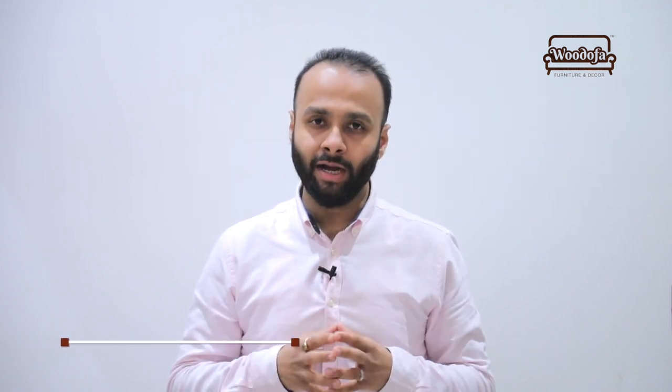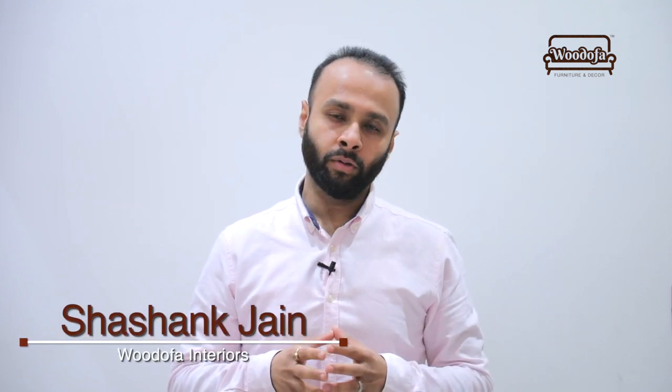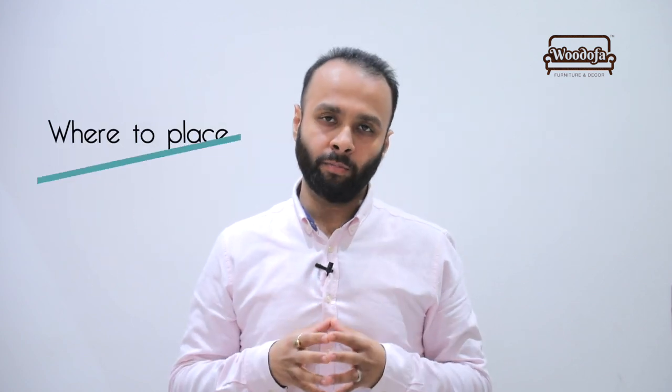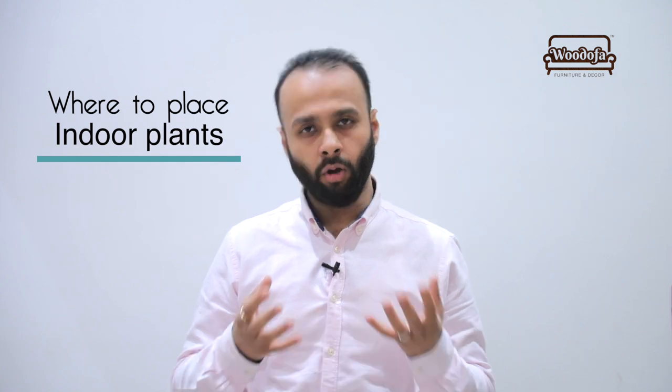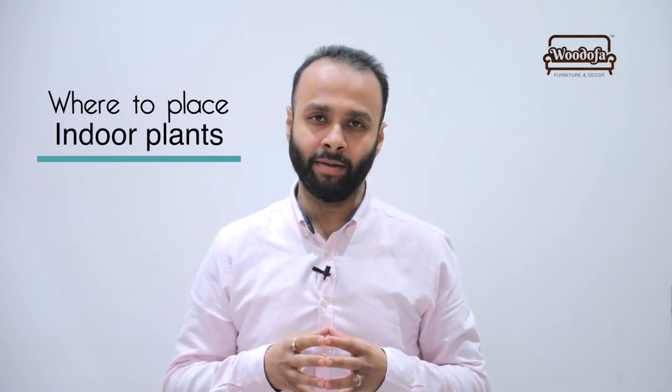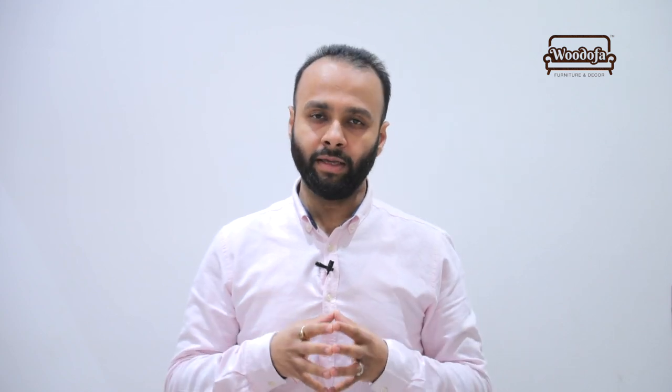Hello friends, this is Shashang Jain, co-founder of Woodify Interiors. Today in this video I'll be talking about how to use indoor plants inside the house to make it look beautiful and also purify the air. Using these 11 tips you can change the air and also the look if you follow these simple tips and tricks.